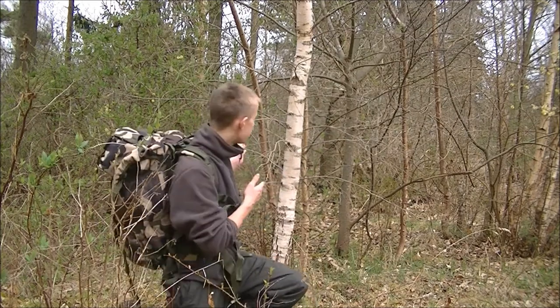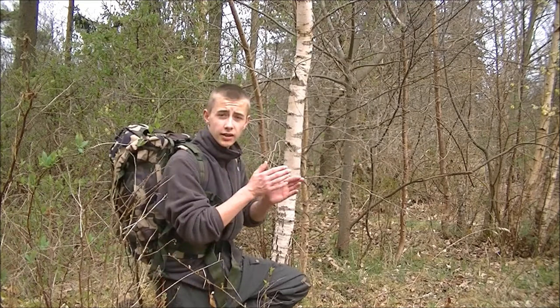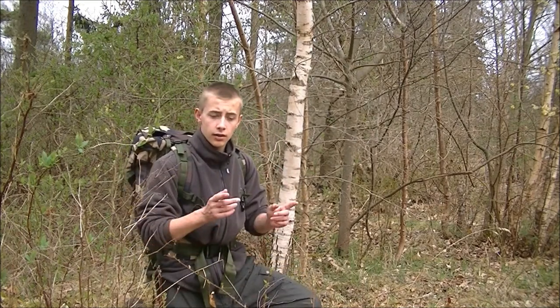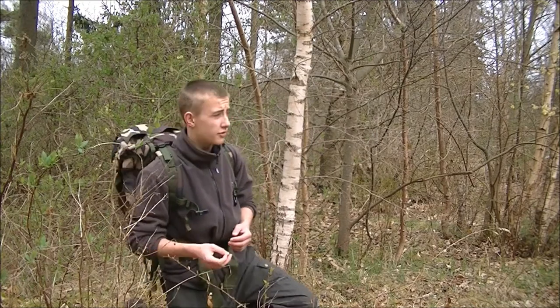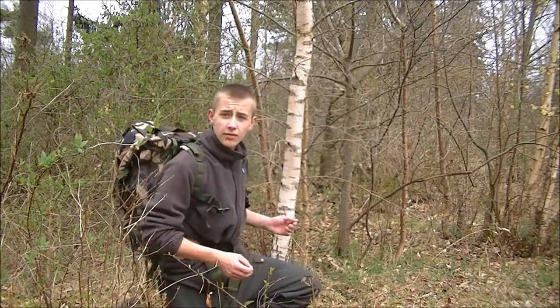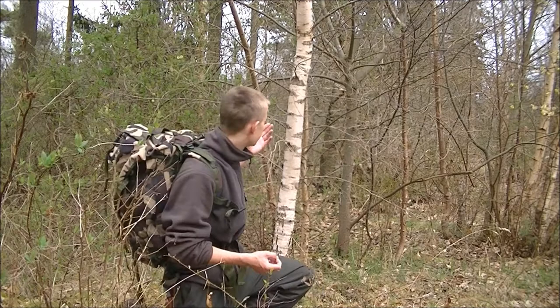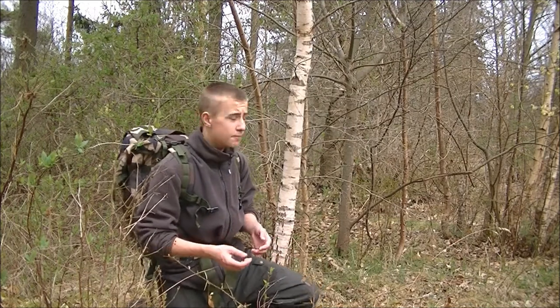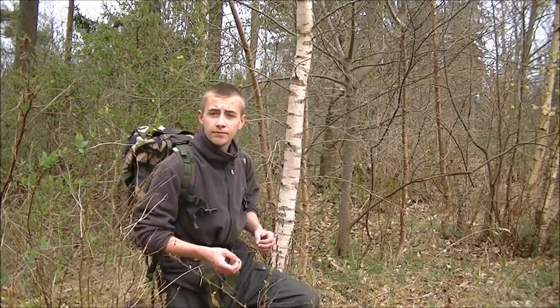You can also tap the birch tree here in the transition of March to April, or even now in late April you can still tap it because we had a long winter. So you can eat the inner bark, use the outer bark as tinder, use the wood for carving — it's not a great wood for fire but it's great for carving — and like I said, you can tap the birch tree and use the sap to make syrup.